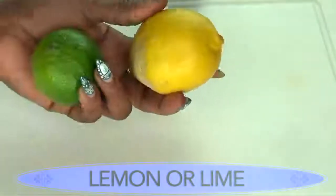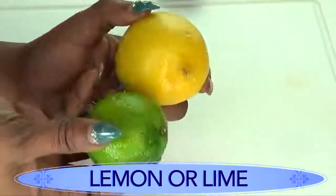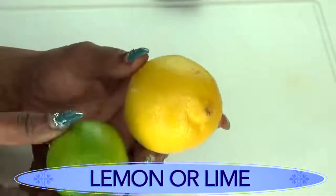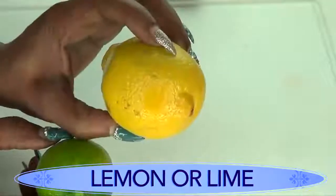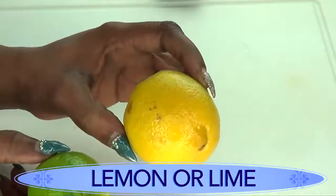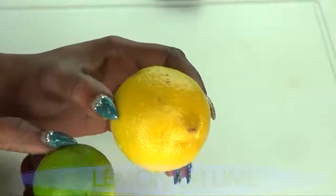For the third ingredient you have a choice — you can use lemon or lime, whichever you have. I'm using lemon or lime because of the citric acid, which helps to brighten the skin. The peel of the lemon and lime is also loaded with vitamin C, which further brightens the skin. So these two are used in this remedy as a brightening agent.